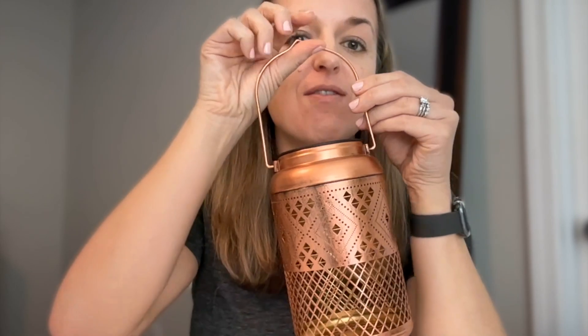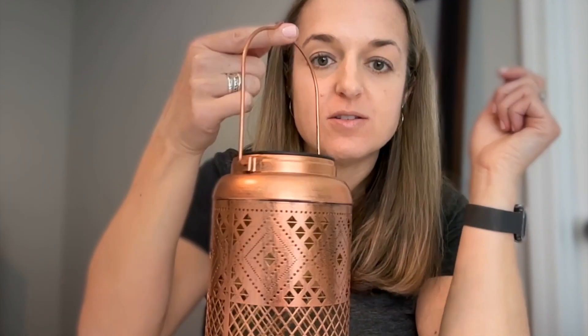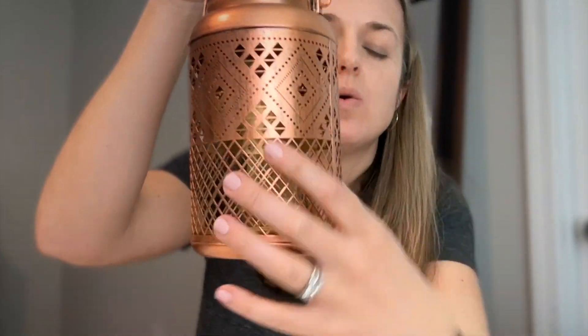So if you have a decorative hook or a handle somewhere that you can hang this from, it's got this little notch up here so that it will stay. But it swings, and it is just gorgeous. Look at the design — the print on here is so beautiful.